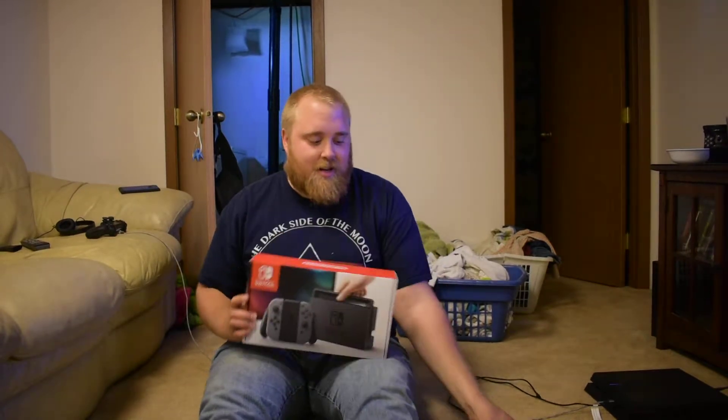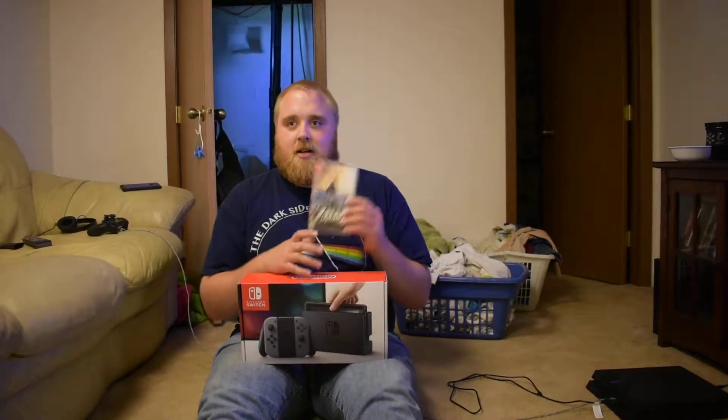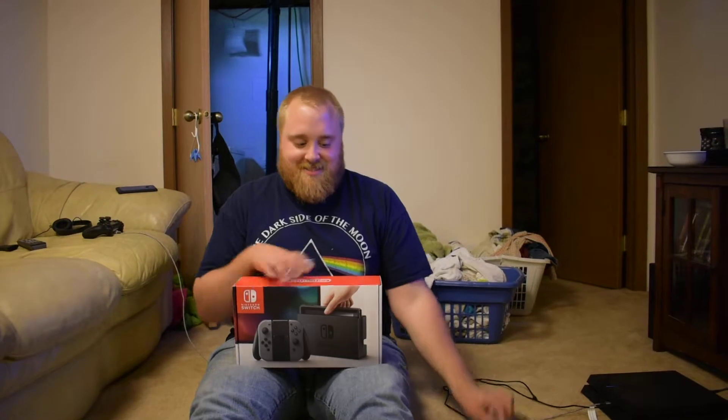This is the box in general, and I also had to pick up Breath of the Wild. Let's start with the unboxing.